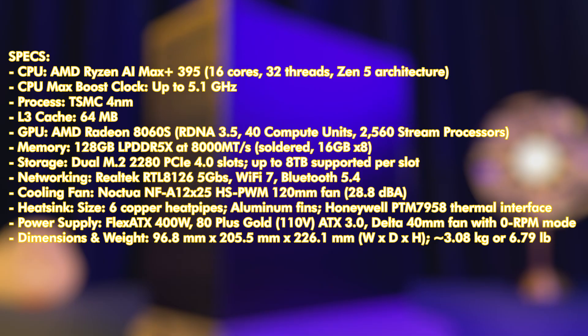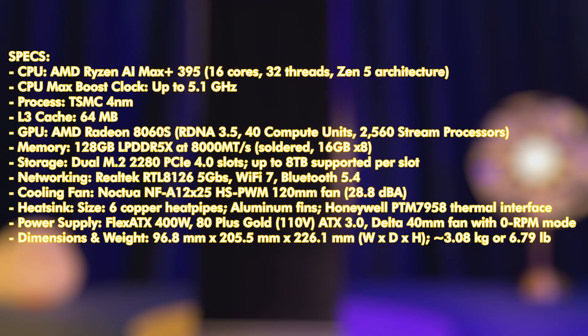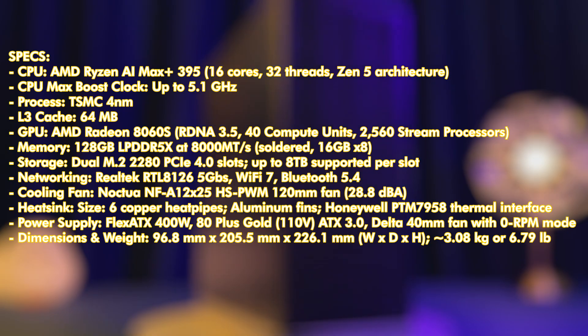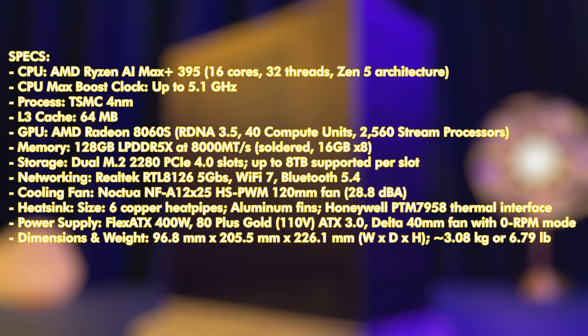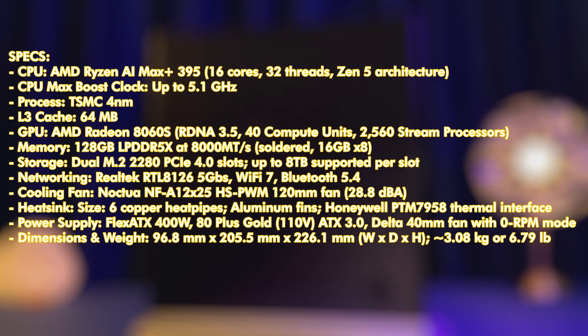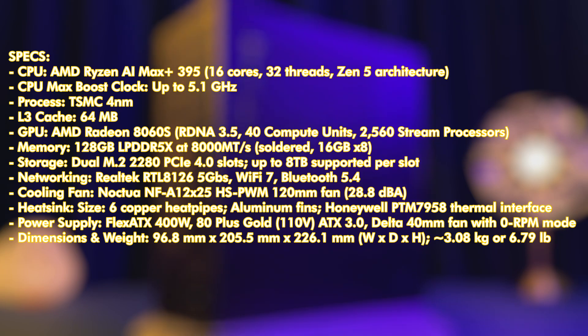The Framework Desktop features a powerful AMD Ryzen AI Max Plus 395 processor built on the Zen 5 architecture, boasting 16 cores and 32 threads with a maximum boost clock of up to 5.1 GHz. Manufactured using TSMC's 4nm process, it includes a large 64MB L3 cache. Graphics are handled by the AMD Radeon 8060S GPU based on RDNA 3.5 architecture with 40 compute units and 2,560 stream processors. Memory is a massive 128GB of soldered LPDDR5X running at 8,000 MT/s, arranged as 16GB modules across 8 channels.